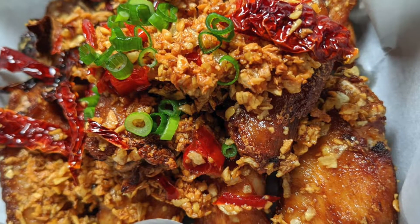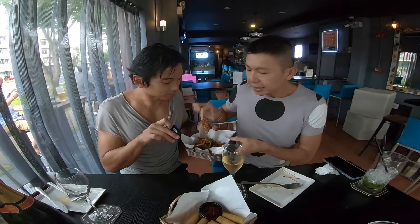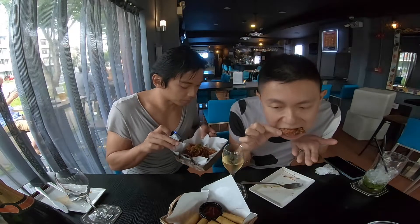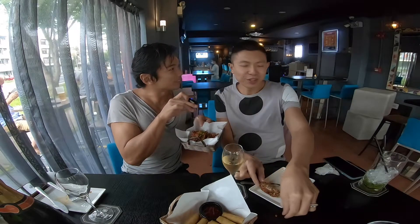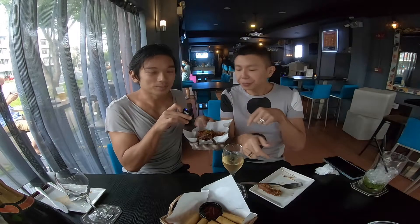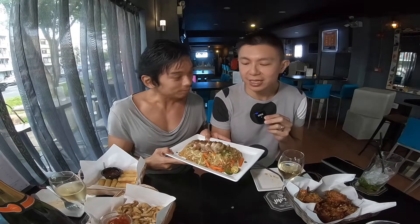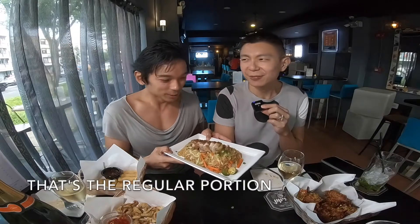Now we're going to try the spicy chicken wings. It smells very nice and you can see there's a lot of garlic, dried chili, and spring onion on it — it's so well marinated. It tastes different when you eat it here piping hot. The crunchy garlic bits actually help to enhance the flavor of the fried chicken. For anyone who doesn't like garlic, you might skip this and just order the wing without the spicy version. This is our very last dish to order — we have enough alcohol and light food. I'm very surprised by the huge portion.